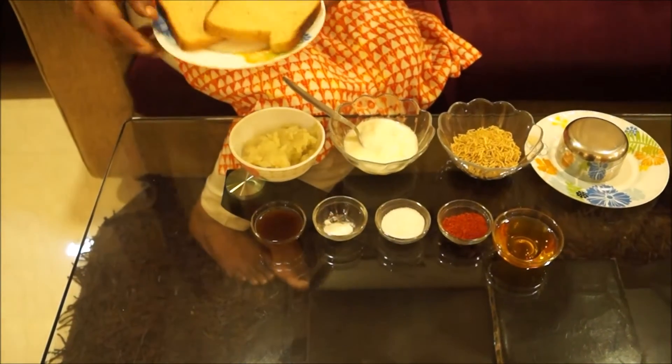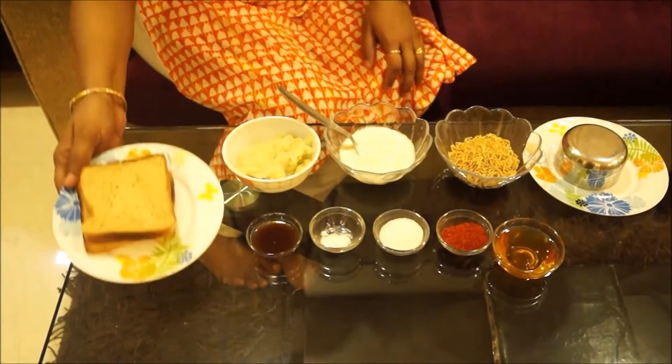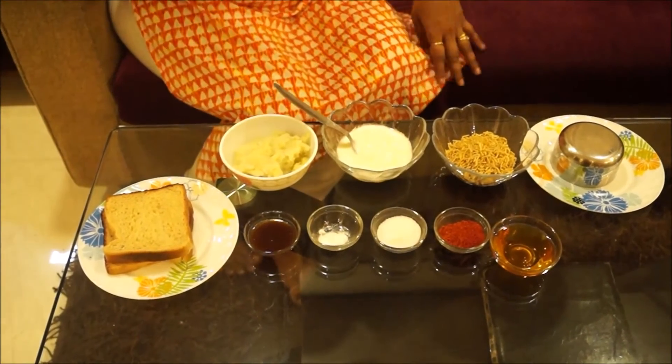I am making bread idli with 2 breads. Guys, let me tell you this recipe is very easy, very fast to cook, and very tasty — you people are going to love it.